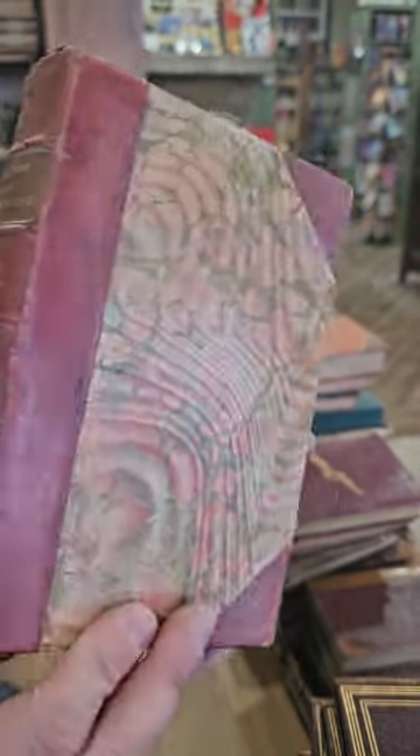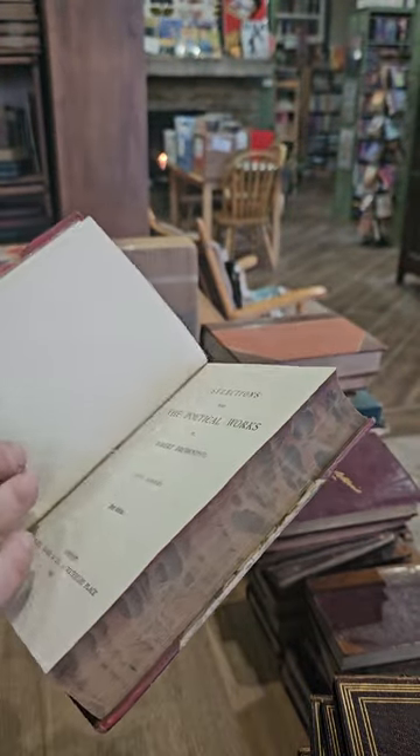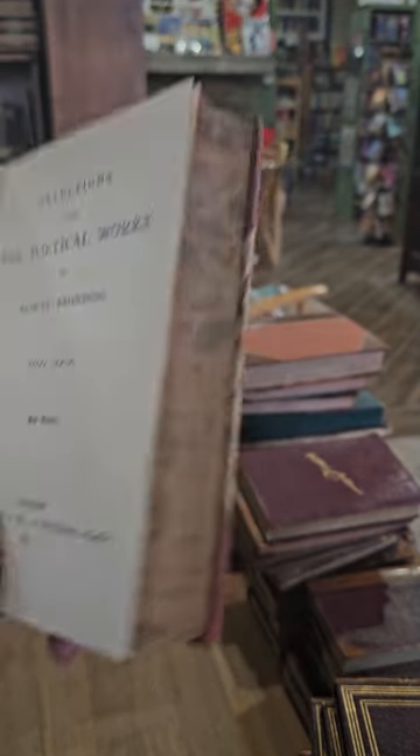Looks like we've got Selections from the Poetical Works of Robert Browning, first series, published in 1894.